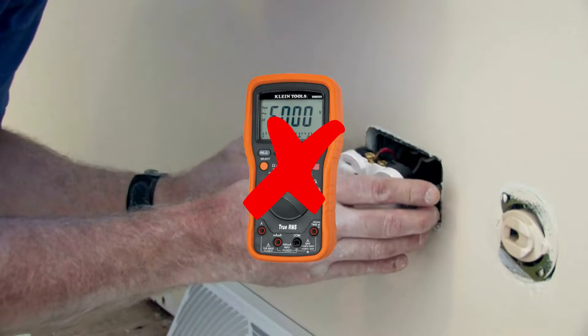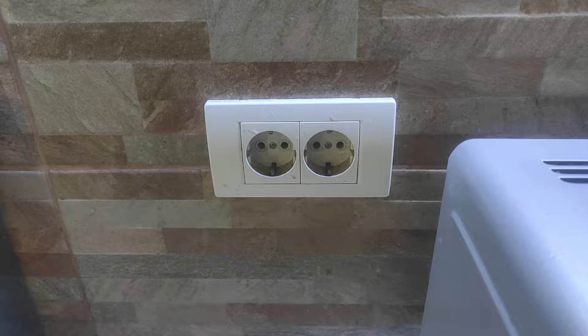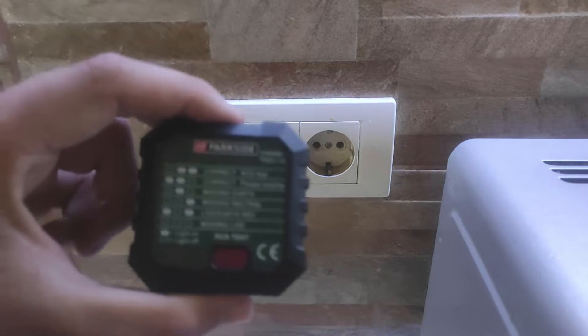Do you want to test an outlet without a multimeter? Don't worry, you're in the right place. Hey folks, in today's video I'm going to show you how to test an outlet without a multimeter. If you're wondering how we're going to do that, the answer is very simple — with this gadget.